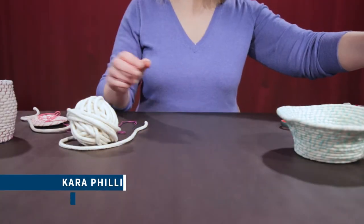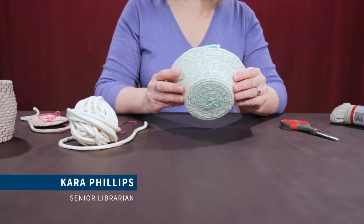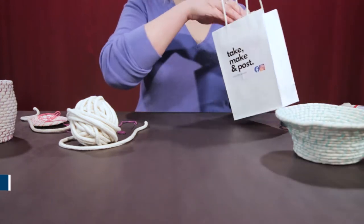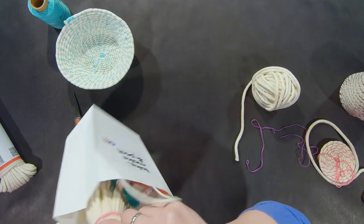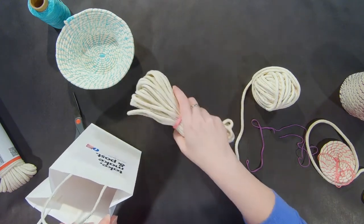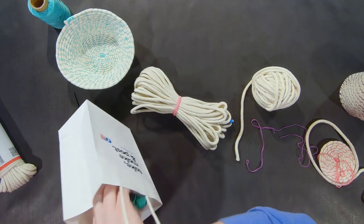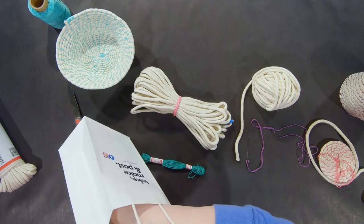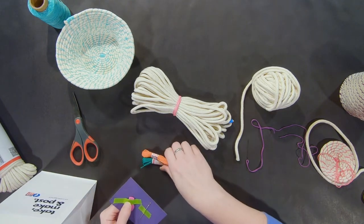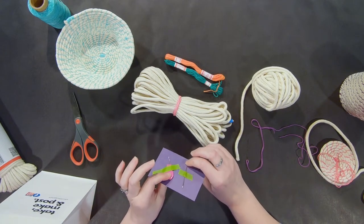Hi guys, today we're going to be talking about how to make a rope coil basket, and first we're going to go over what you get in your kit. So you have the rope — this is actually clothesline — two different colors of embroidery thread, and you get a needle and a needle threader.